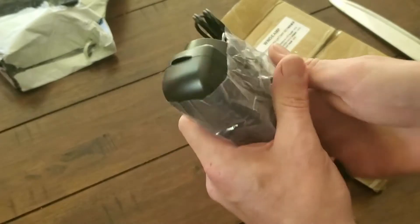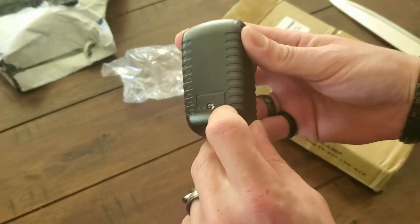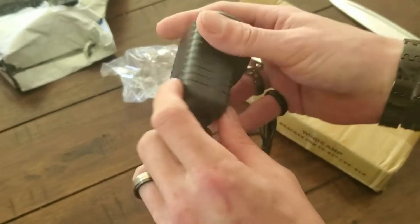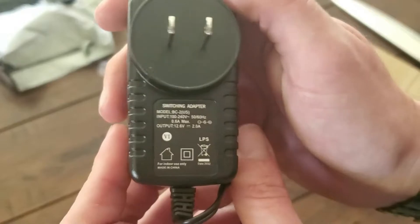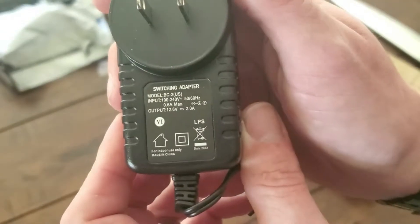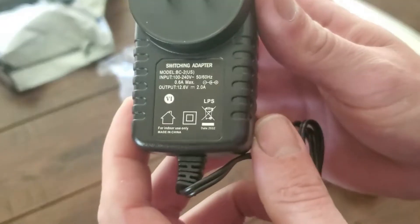The wall charger may or may not be absolutely terrible for RFI. There's the little LED light there. You can look at the specifications — I can't see it but you probably can.